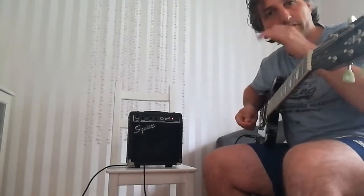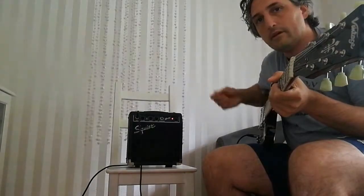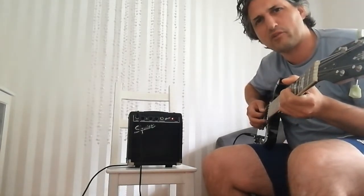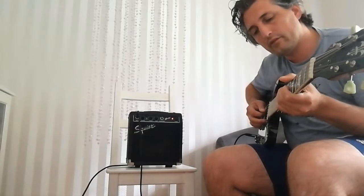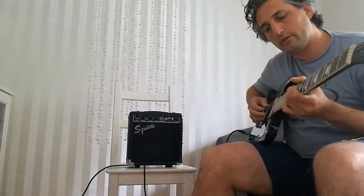I start with some Slash style. Keep in mind I'm not a metal guitarist or a hardcore guitarist or a hard rock guitarist, whatever. This is kind of a tone that Slash would dial in.